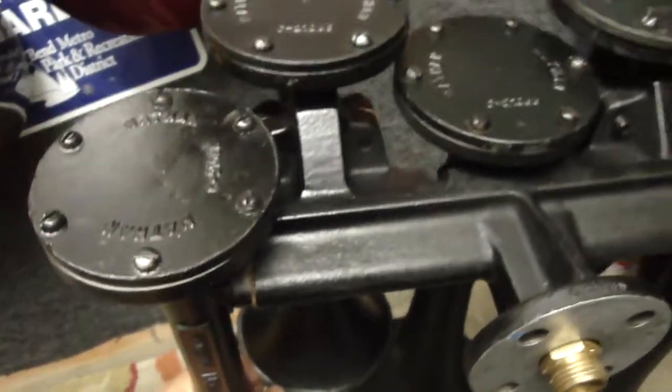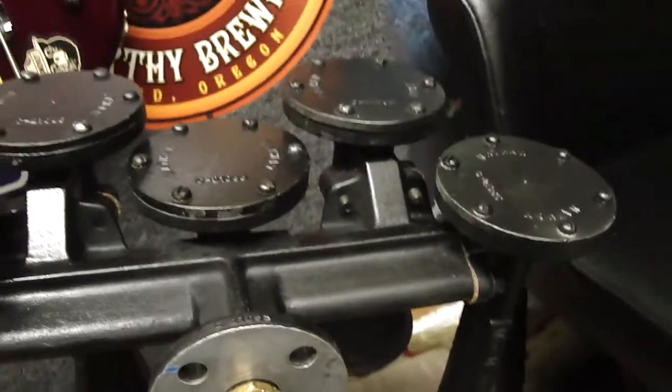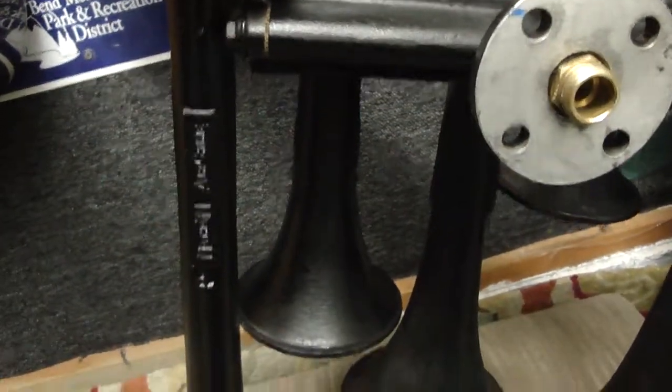Number eight — excuse me — number one. This is one of my favorite horns. Just listening to these things through the cold air is just incredible. They're not obviously as powerful as the K series,